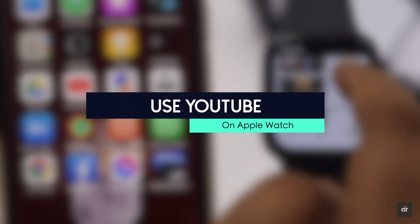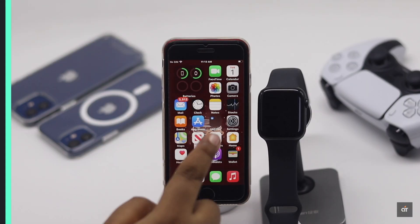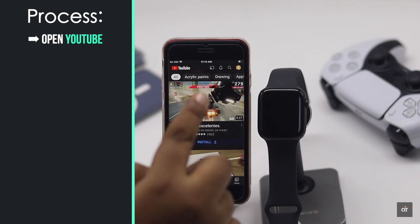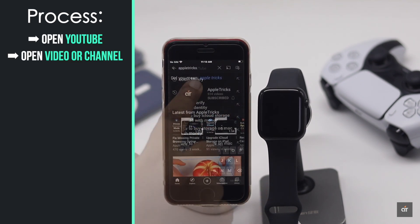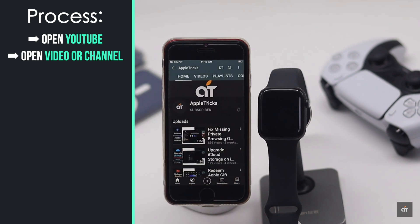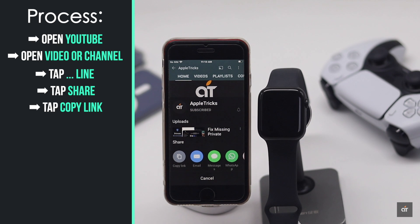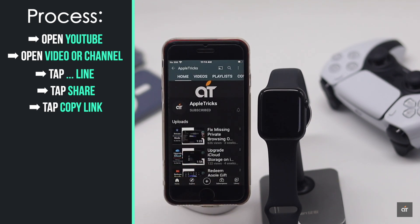In this video we will show you how you can do that. Let's have a look. Open the YouTube app on your iPhone, then open a video or channel link. To get our YouTube channel on our Apple Watch, tap on the three dot menu, then tap Share, then tap Copy Link. Now get out of the app.